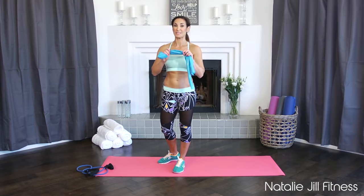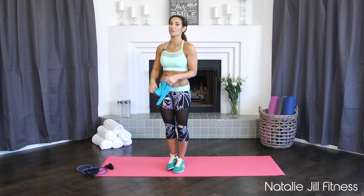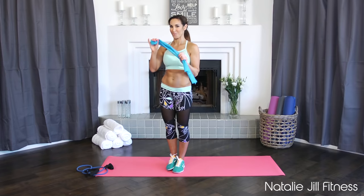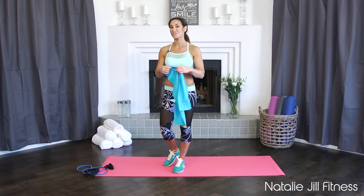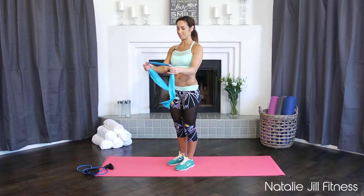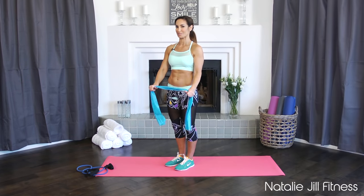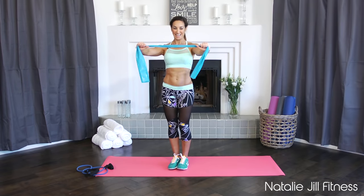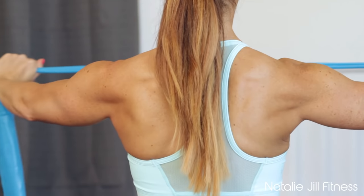These can all be done with a band, but if you don't have one yet you can still do this with just your own body weight — the band just adds that extra resistance. So grab your band and let's get started. We're starting with upper body. Take your tubing or your band and put your hands a little bit wider apart because we're not going to create too much resistance yet. We're just going to open it up — squeezing will really work your back.